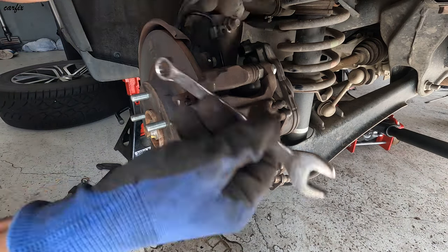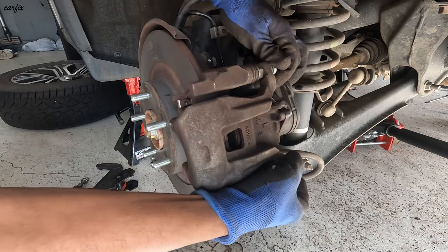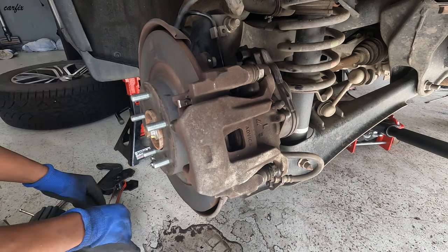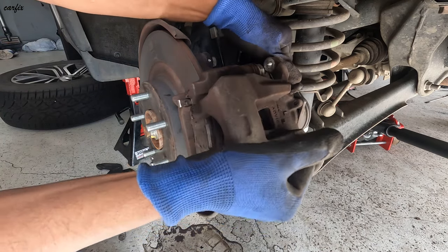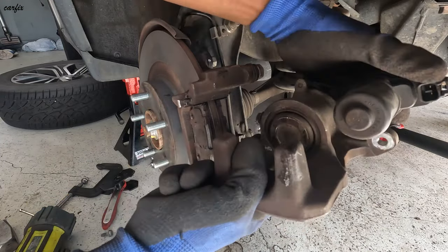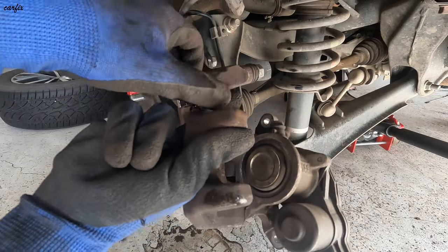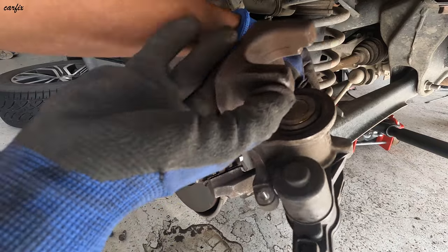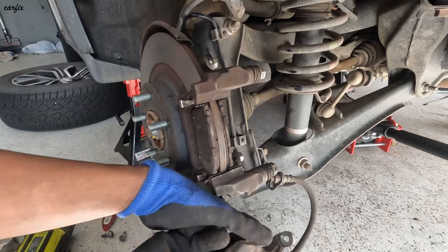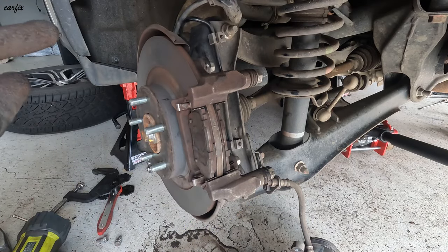After that we have to remove the 14mm tube bolt in here. I checked out the caliper — so you can see the piston in here, it's going back a bit.